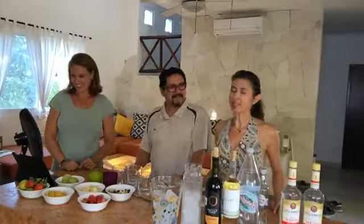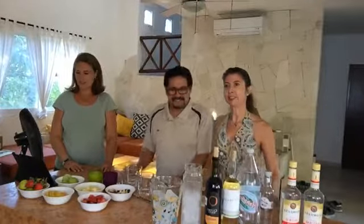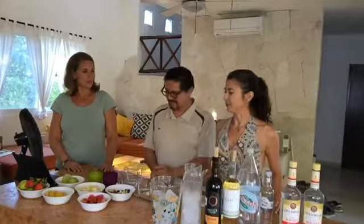Rum doesn't actually come from Argentina, so it makes no sense, but that's what they call it here — 'sangria argentina' — a sangria or clericot spiked with rum. That would be potent, but we'll try it and see.